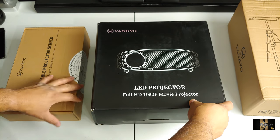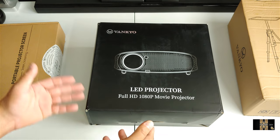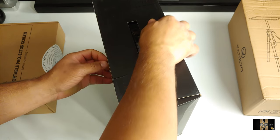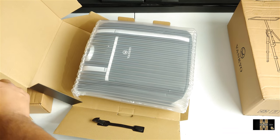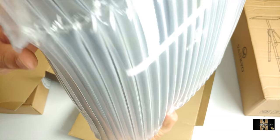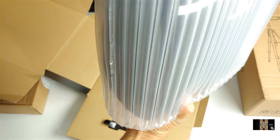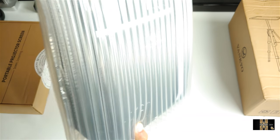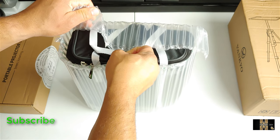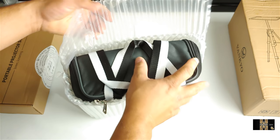All right, so we got the projector here. Nice presentation box with a little handle here. So here is the projector — they got it nice and tight with bubble wrap, which is nice. It does come with a carrying case, which is nice.